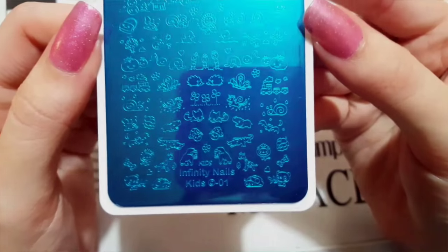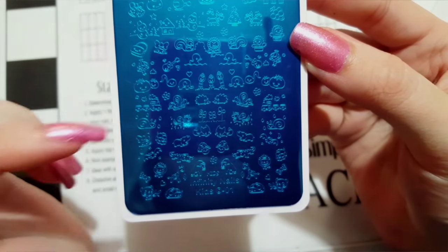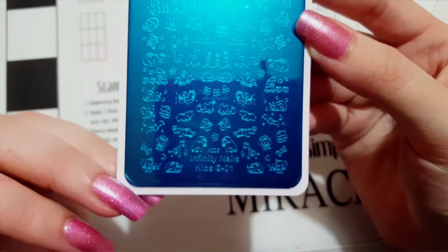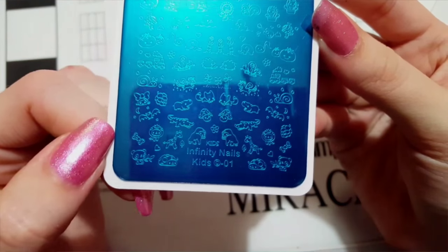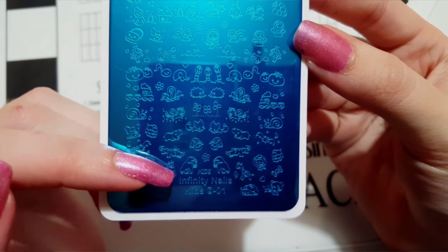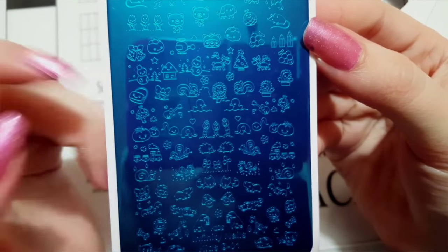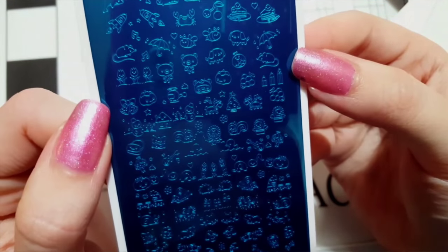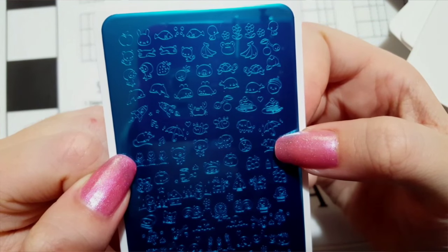The last plate I got was the Infinity Nails Kids Plate Number One. I thought the images would be bigger — I don't know why, it's for kids — but these images are so adorable. If you have a little girl, these will be perfect: cute little pandas, giraffes, little gorillas, pretty much every little animal you could think of. Look at the little ducks — so many cute little character images.